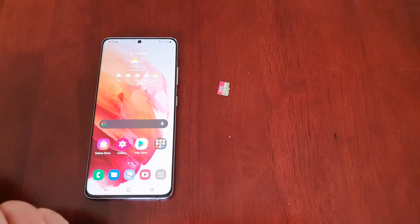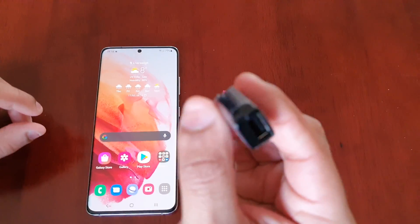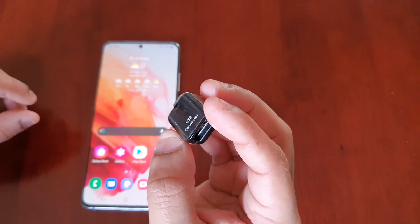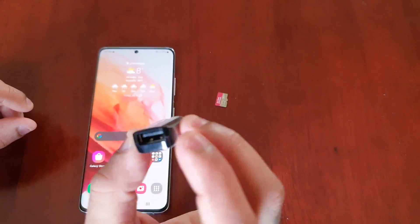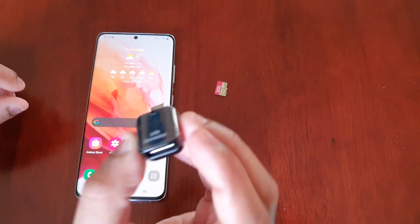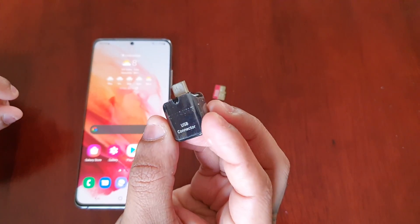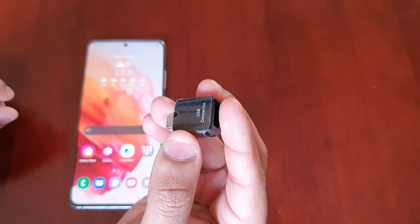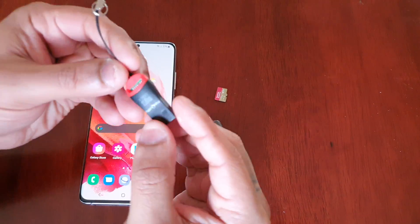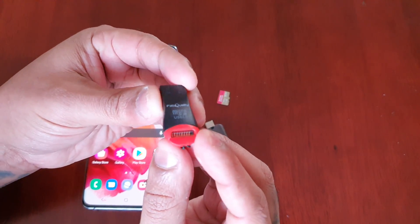There are two requirements — two things you will need. You will need a USB Type-C connector. If you've upgraded from a Galaxy Note 10, S9 Plus, or S10, you should probably have one of these in your box. If you don't have one, you can get one from Amazon UK — they're pretty cheap. I will put a link in the description. You'll also need a micro USB 2.0 card reader.